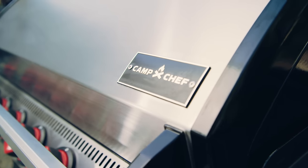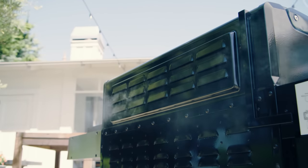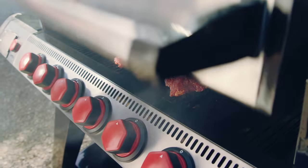The gasketed lid keeps the smoke in and moving through the chamber. The rear ventilation replaces the smoke stack, forcing the smoke down and out, improving the circulation of smoke over your food which means more flavor.